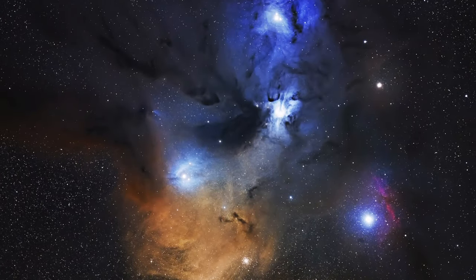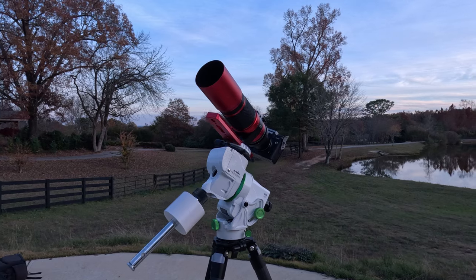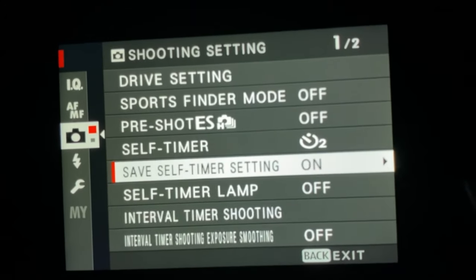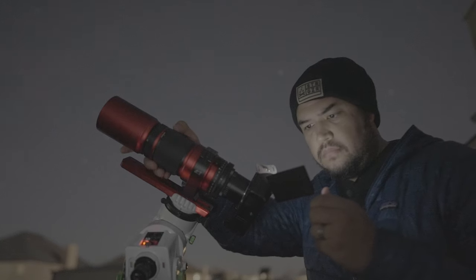I want to show you how easy it is to photograph deep space using your Fujifilm camera. A lot of people are surprised that Fujifilm cameras are actually really, really good at photographing deep space, and I'll tell you why in a bit. I want to go through the different types of gear you're going to need, and I'll tell you right now, you don't need a lot. Then I'll give you some tips and tricks on settings, and we're actually going to go out into the field so you can see what the process looks like when you shoot deep space with your Fuji camera.